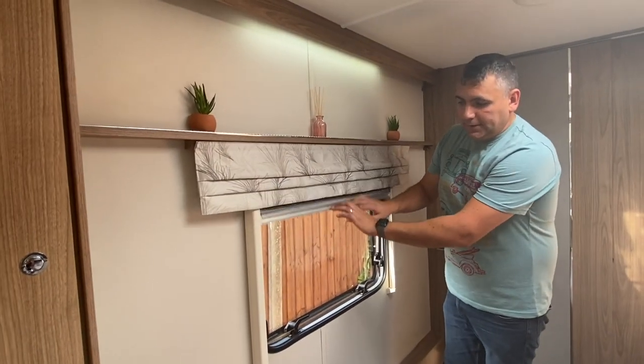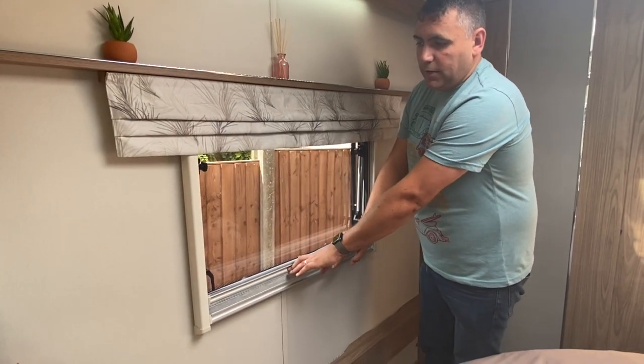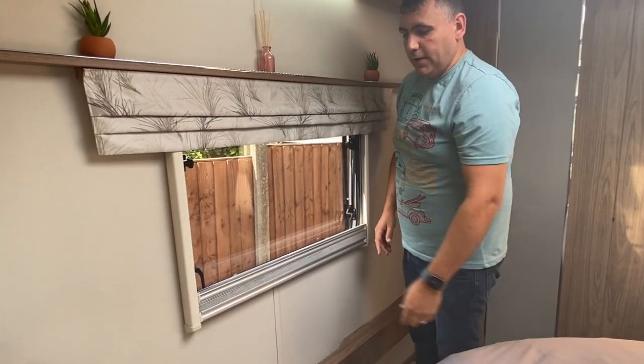In the caravan, you've got your blind in the bedroom and then you've also got your light screens as well, which you get all throughout the caravan.